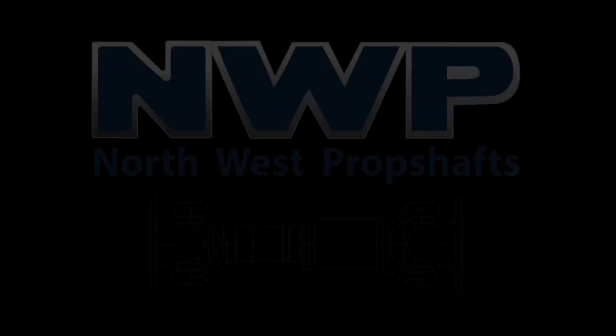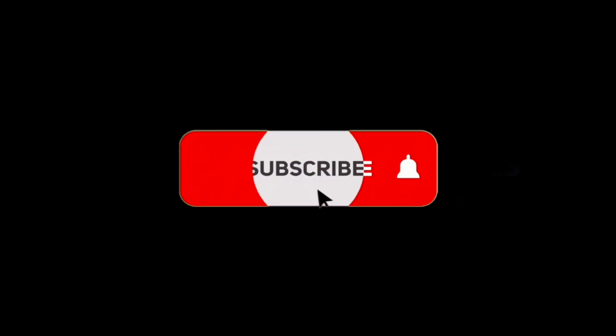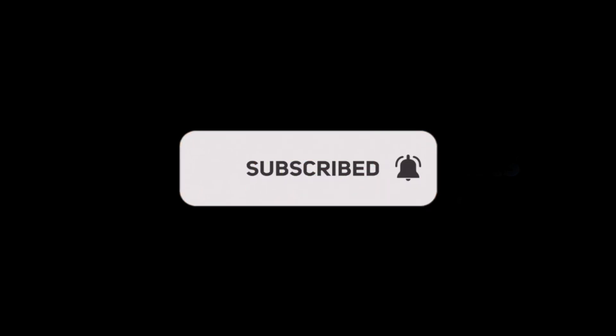Welcome back to North West Propshafts. It's a lovely sunny day today and because the sun's out and we're now in March, kit car season has started. So let's go and have a look at bike engined kit car prop shafts. It's the first of March, sun's out and we've had lots of phone calls this week about kit cars.